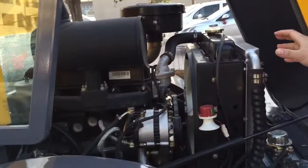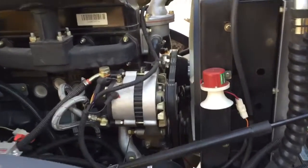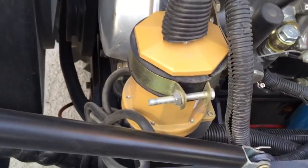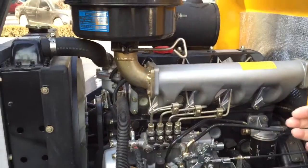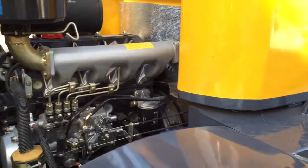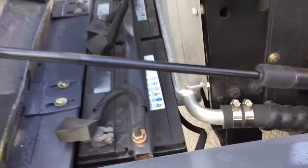It's got the same engine as the ZL16F. It's also got the block heater, which will now be standard equipment for all of our motors — same as ZL16F. Very easy to heat up the engine; you only need to plug in for about 15 minutes. This engine hood also has hydraulic support, so it's very easy to open and close.